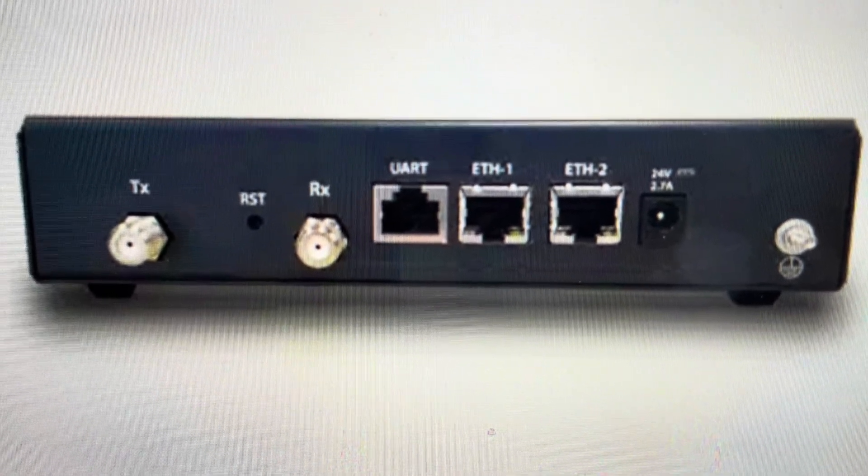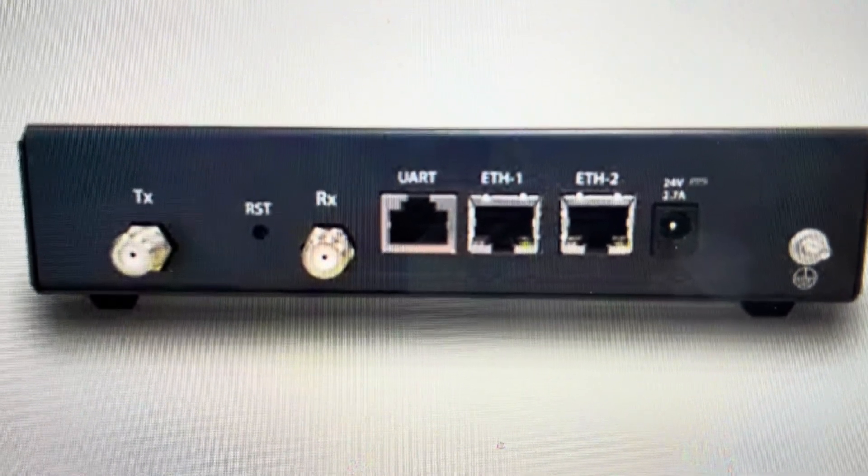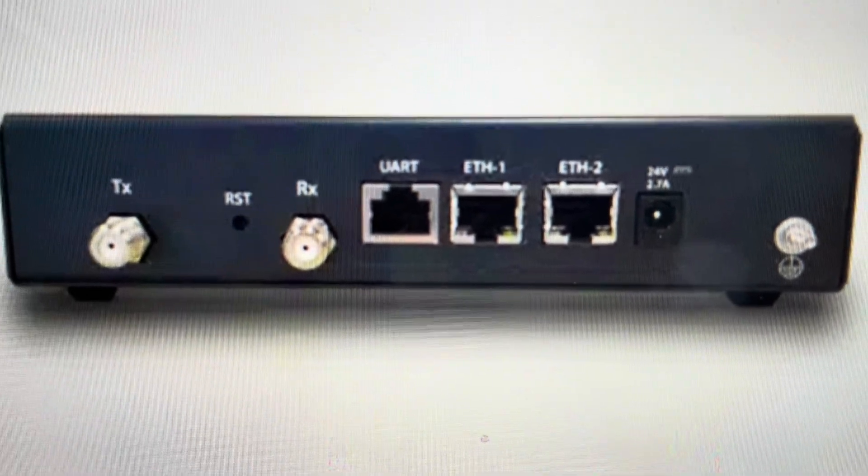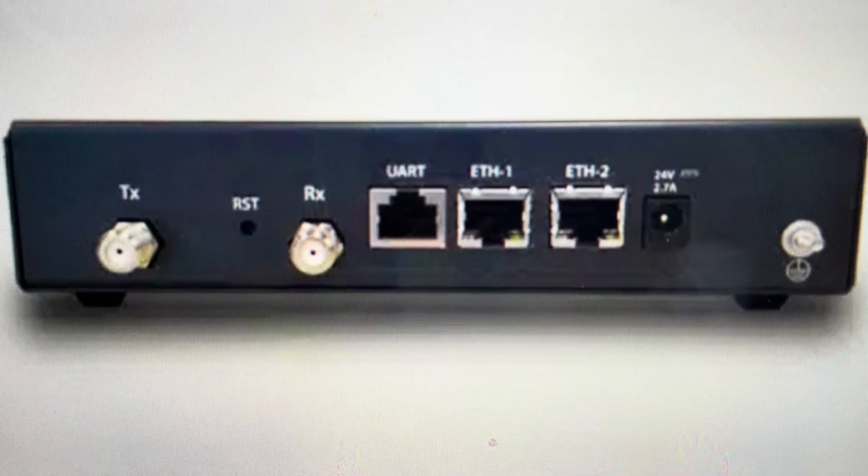Hey everybody, this is a quick video in case you have an iDirect IQ Desktop Plus modem and you need to do a hard reset on it and restore all of the out-of-the-box factory default settings.